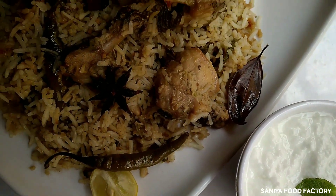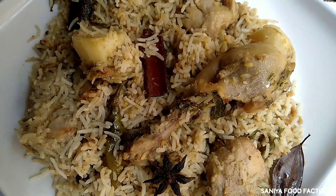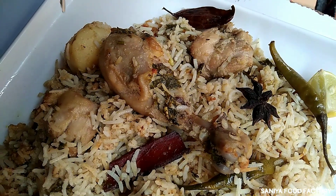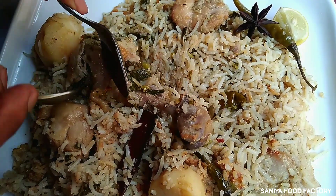Assalamu alaikum. Today I am going to share with you a white chicken biryani recipe. We have to prepare it — first we have to fry it and then marinate it.